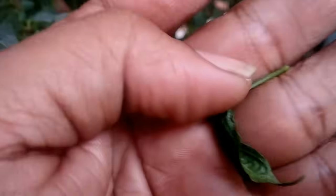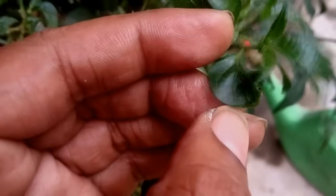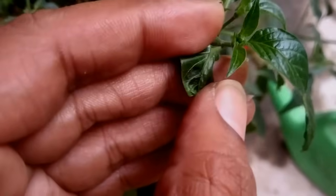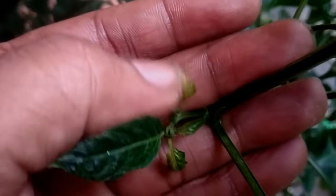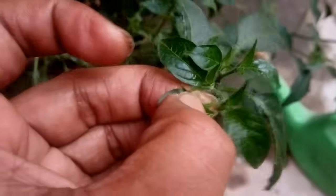Sometimes thrips and mites can be present together and make the leaves randomly curled or twisted. Along with that, you will notice some of the young leaves are turning yellow and falling off at very early stages. This is exactly what is happening here, so we will start the treatment accordingly.